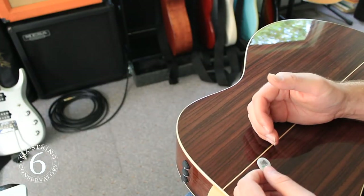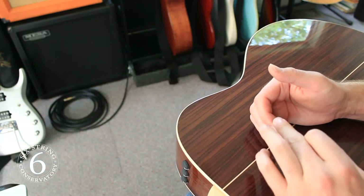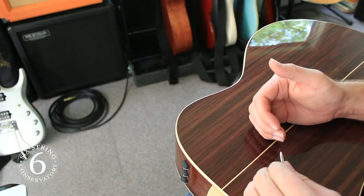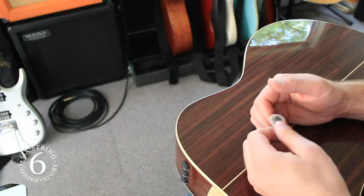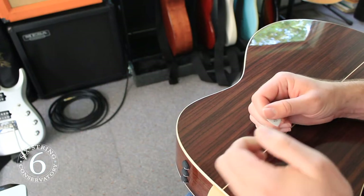To start, we'll hold our hand out and curl the fingers like so. You'll notice that our fingers have three sections: one, two, three. We want to place the pick over the first section called the distal phalanx, if you're interested. Place the pick down and drop your thumb on top.